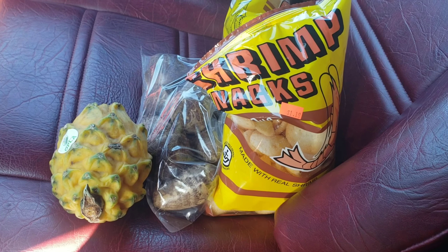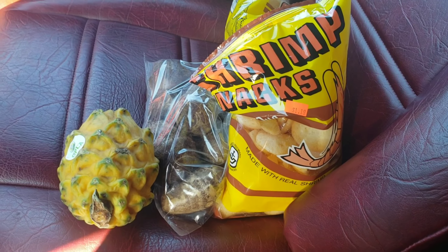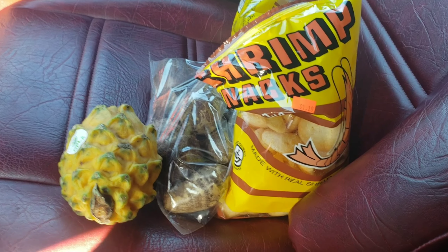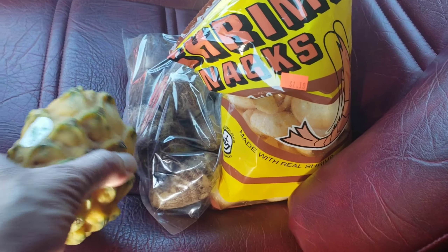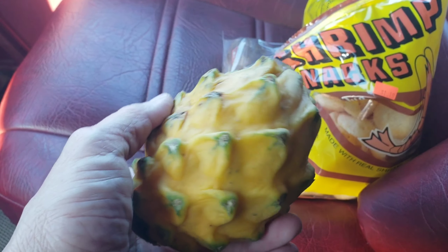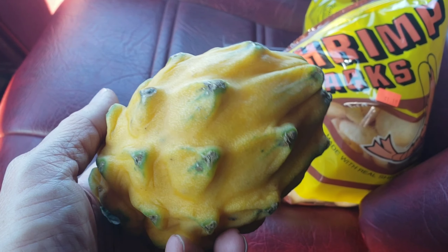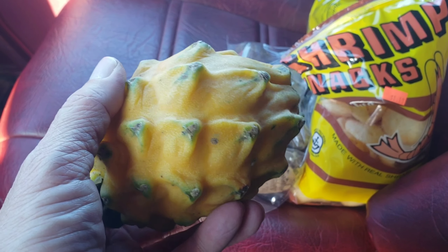I bought a yellow dragon fruit today. I went to the Asian market — let's take a look right here guys. This is the yellow one, this is how it looks. Very different. So we're gonna try this out and see how it tastes.